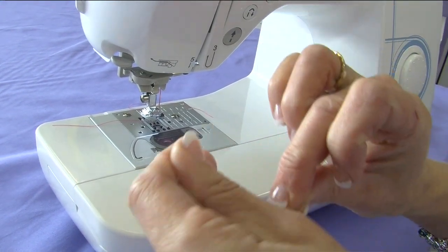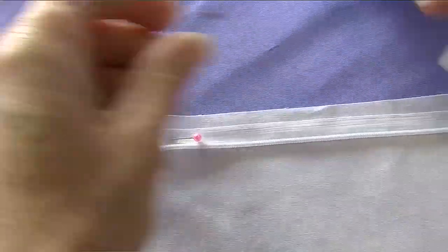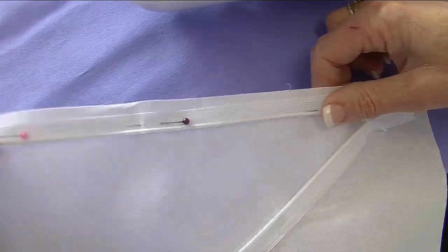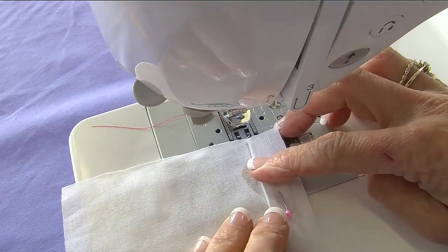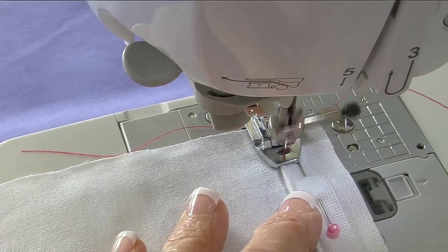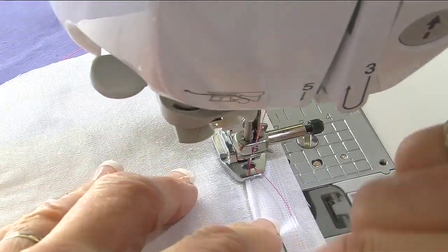So we take our zipper, we actually undo the zipper and we lay it face down onto our fabric. Pin the zipper onto the fabric coming back our full seam allowance, and now we place that under the machine. You can see if I push with my finger I roll those teeth back and put that little groove over the groove of the zipper, and now all we need to do is stitch, taking our pins out as we go — stitch along the groove of the zipper all the way to the bottom.